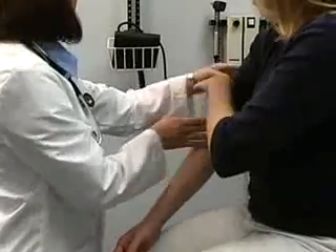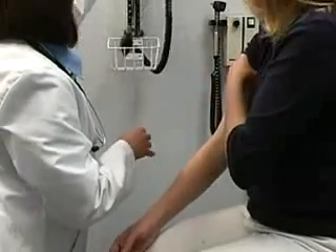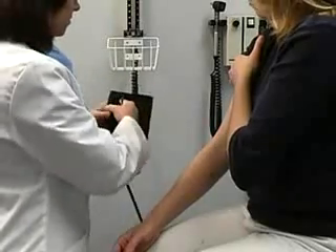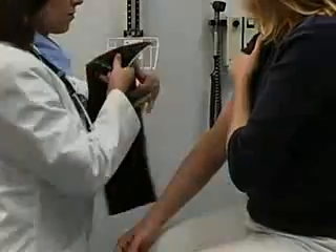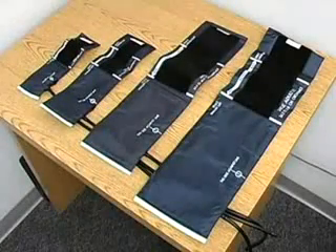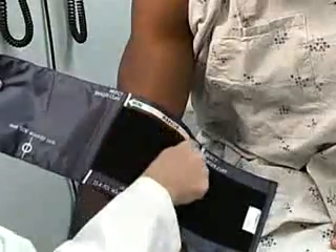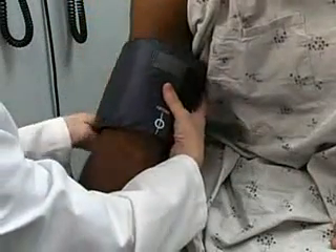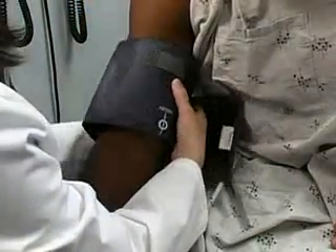To assess blood pressure, you must first select the proper cuff size. Sizes range from infant, child, adult, to large adult, or thigh cuffs. An appropriately sized cuff will fall within the range demarcations when wrapped around the patient's arm. Cuffs that are too small may give falsely high readings.